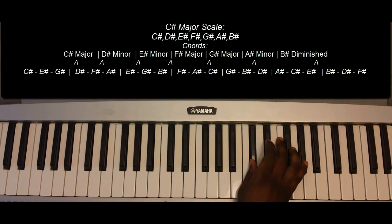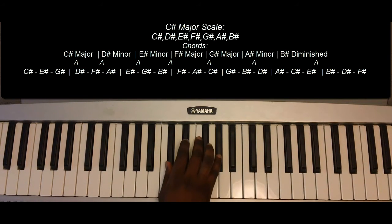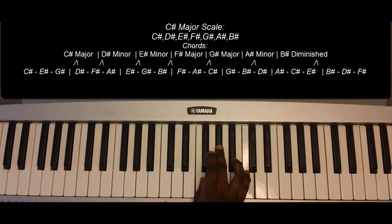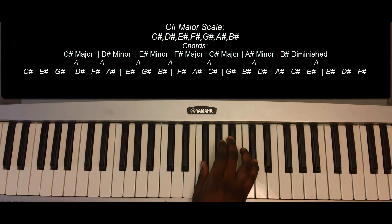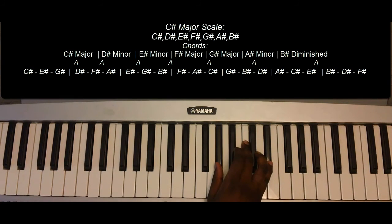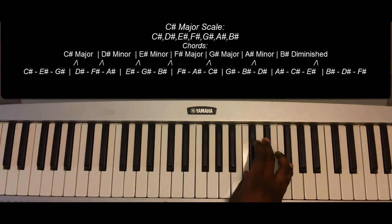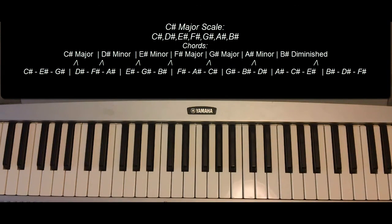C-sharp, E-sharp, G-sharp — one more time. C-sharp major, G-sharp minor, E-sharp minor, F-sharp major, G-sharp major, A-sharp minor, B-sharp diminished, C-sharp major. And that is the C-sharp major scale.